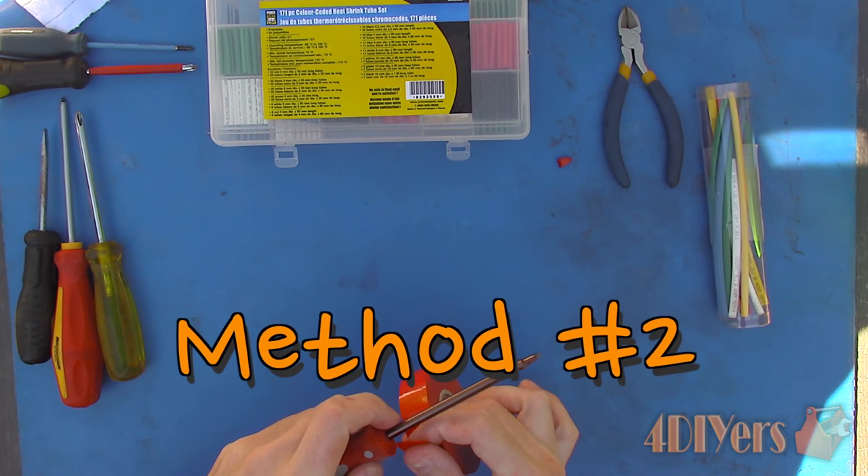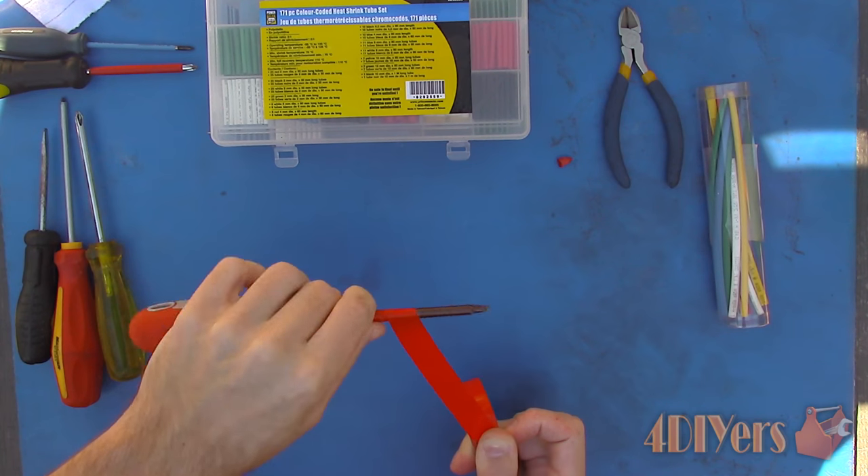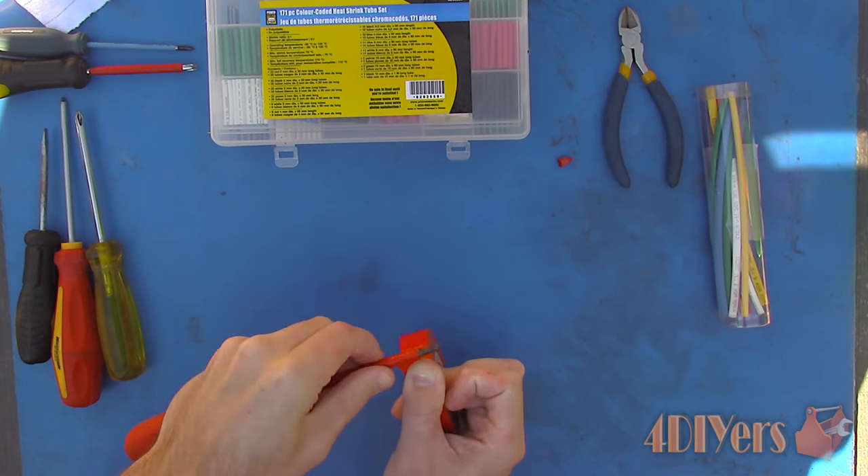Method number two: using electrical tape. Electrical tape is available in a variety of heat ranges, thicknesses, widths, colors, voltage ratings, and application recommendations.